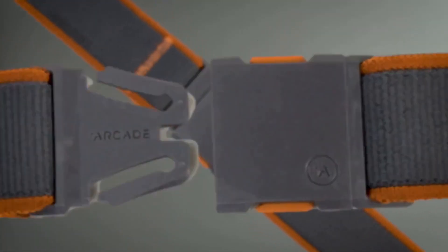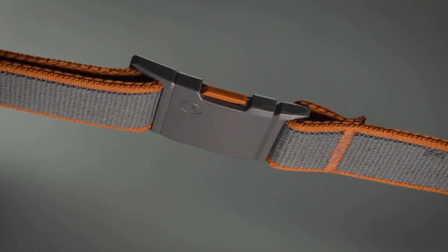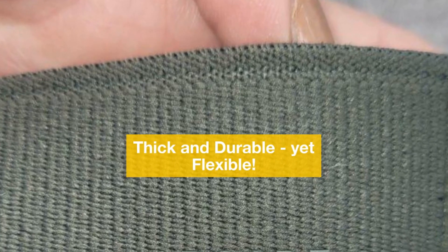The A2 Stretch Belt, available in seven colors and two lengths, is designed to move with you, featuring a contoured buckle, recycled materials, and a custom fit. The belt itself is thick and durable.